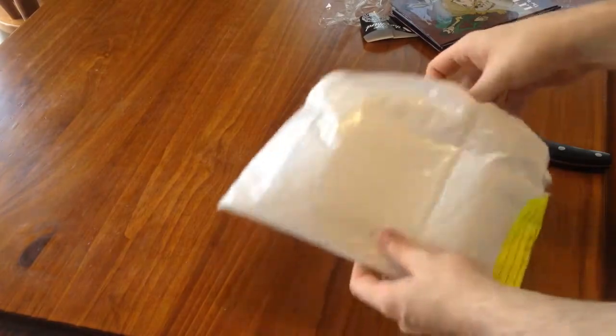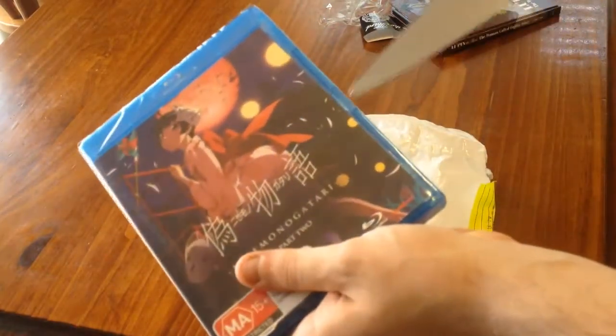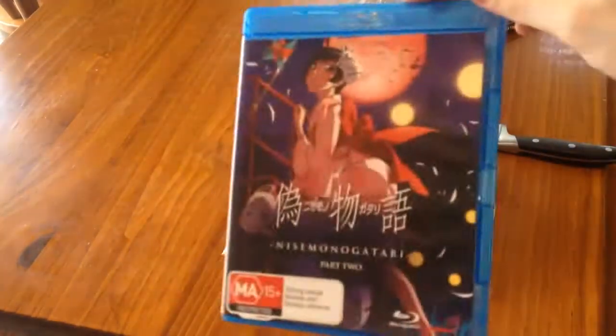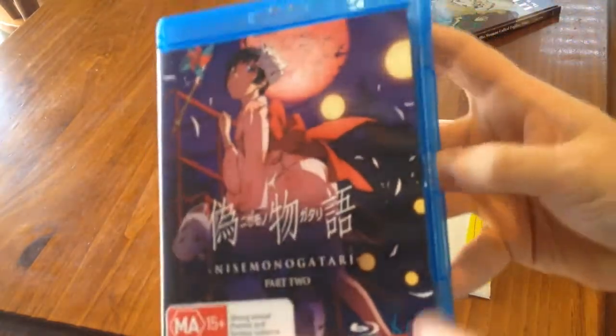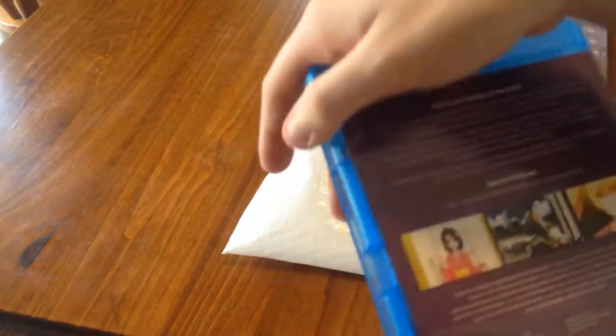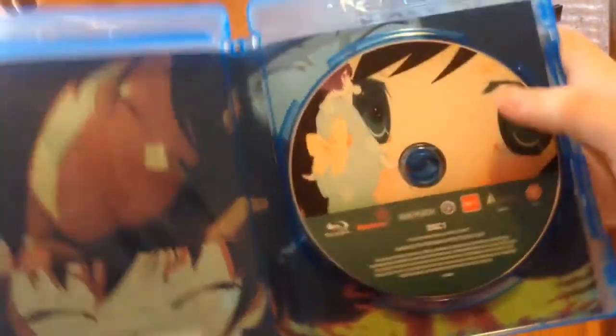And lastly, the last thing for this month — as you can probably read from the title — is Nisemonogatari Blu-ray Part 2. This would have the last four episodes on it, and the entirety of the Tsukihi Phoenix Arc. I always get confused whether to say Tsukihi or Tsukihi. It has the opening and closing plus for all episodes, apparently — it says right there. And there is the disc right there. It says Disc 1, and I can clearly see what Disc 2 is.